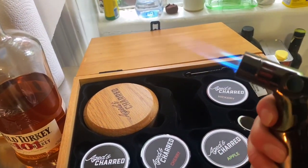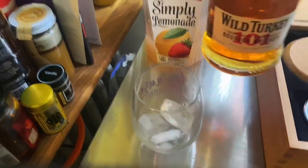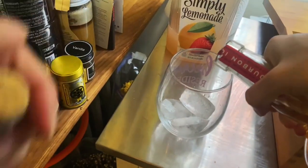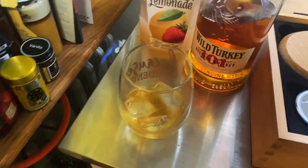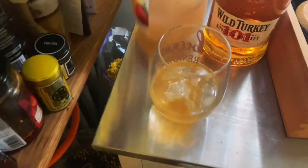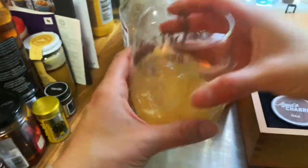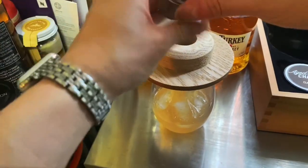Alright, second thing is I'm going to pour my drink according to my own estimation — you can do whatever you feel like. I'm going to do it light on the whiskey because it's the middle of the day.